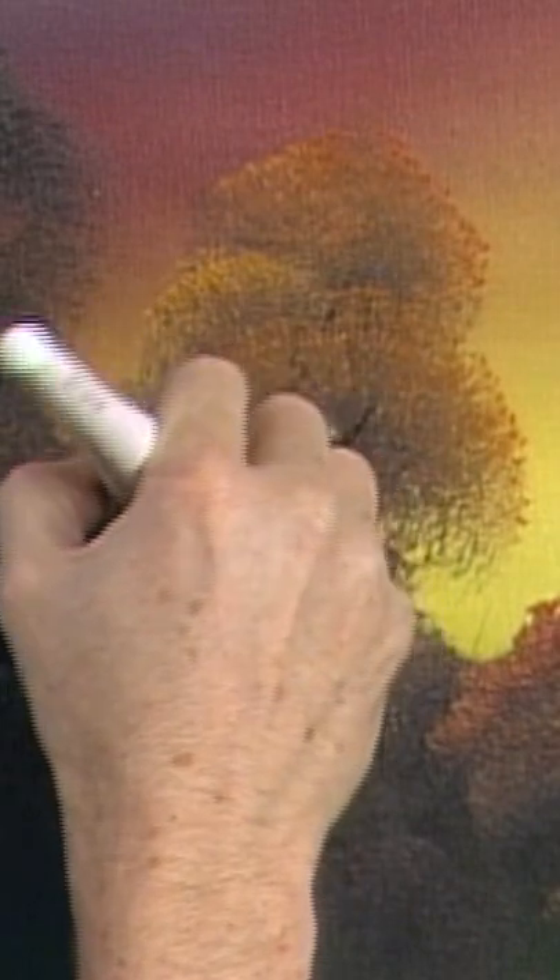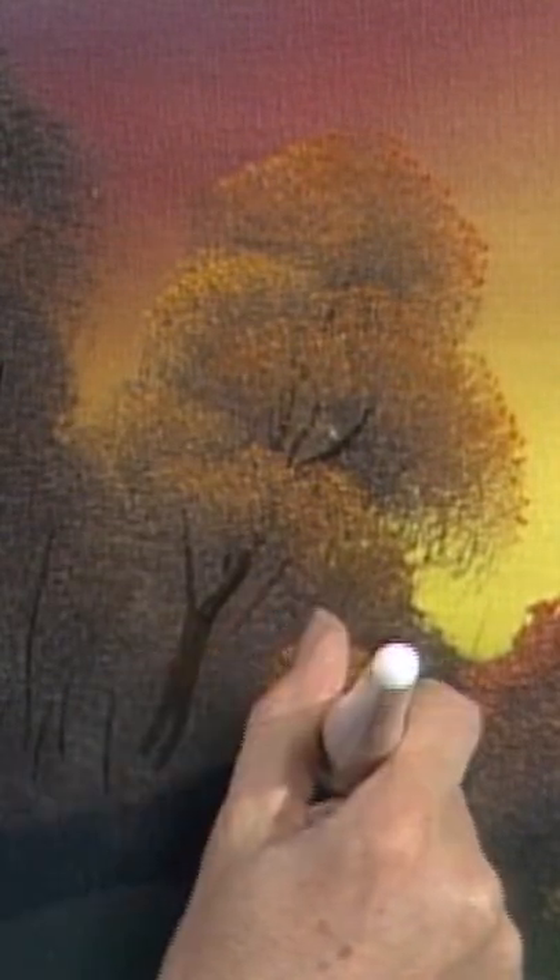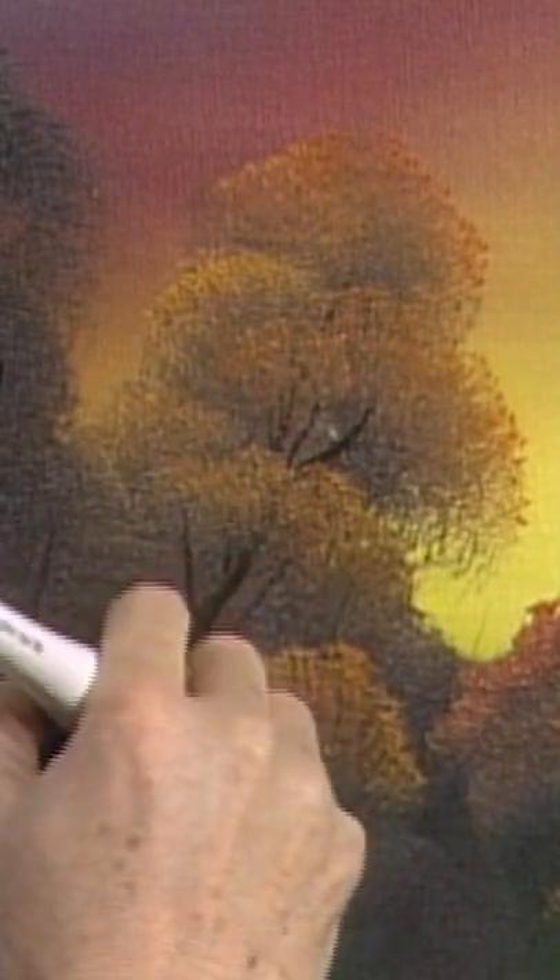Why do they look the way they look? I bet you got a tree in your front yard probably that you've looked at for a hundred years and never paid any attention to. Get you a big glass of iced tea and go out one day and sit in the yard and just look at how beautiful it is.